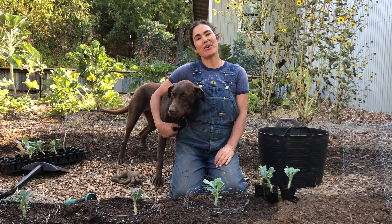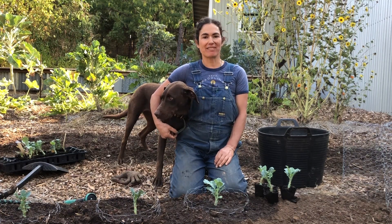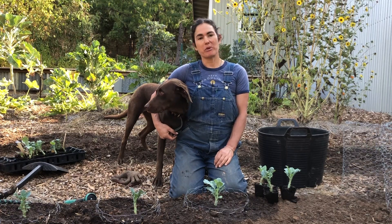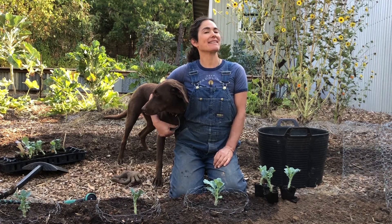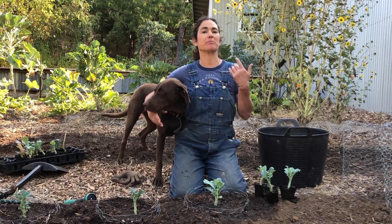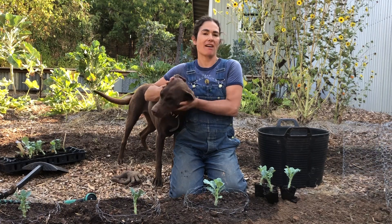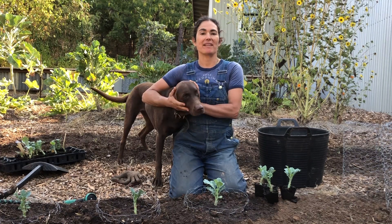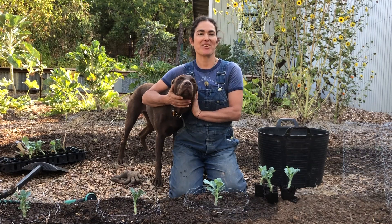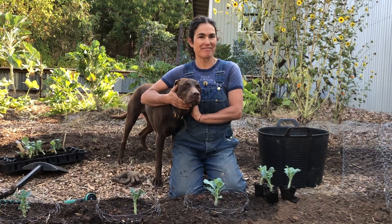I hope you enjoyed this video and feel more confident planting your tree collards when you have gophers around like I do. For more information, go to projecttreecollard.org where we sell plants, cuttings, and seeds, and we're actively breeding new varieties. Please hit the subscribe button — it encourages me to make more videos and share more information. Thanks for watching.